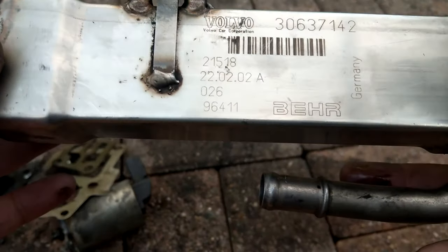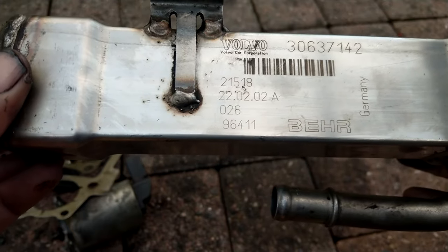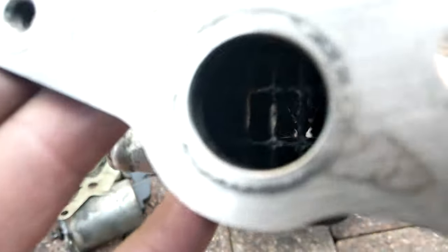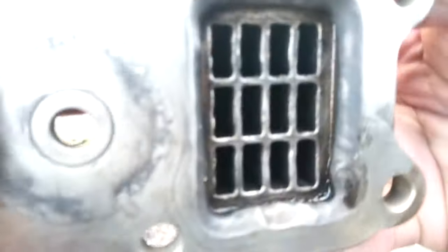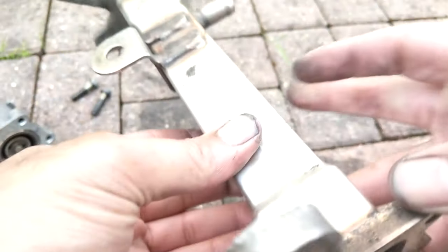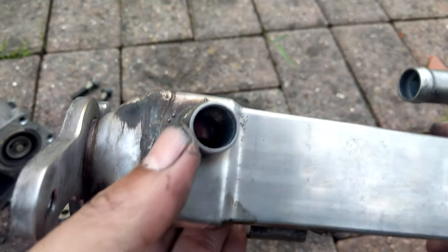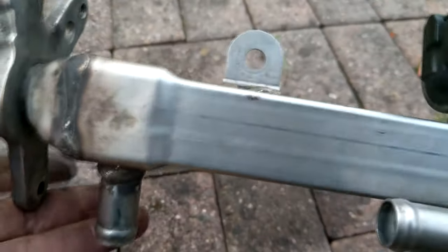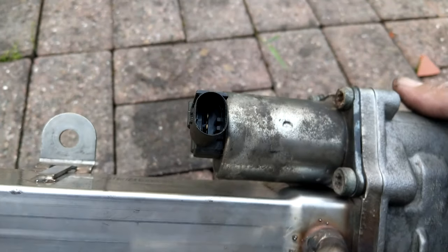Here's the cooler — we can actually see the writing on it now. The production date is 22nd February 2002, made by Behr in Germany. Behr are a fantastic company making excellent quality parts, and the fact this is still doing the business nearly 20 years on after just this little bit of attention speaks for itself. I ran water through the two coolant pipes just to make sure no debris had entered them.